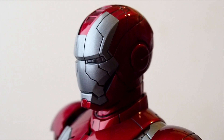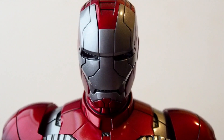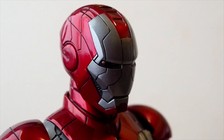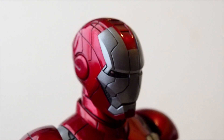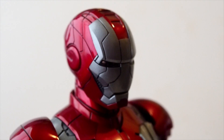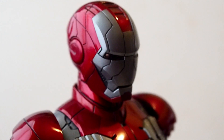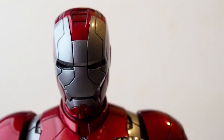One thing that really attracted me to this armor is the lines on his face mask. This is very unique — I don't think any other armor has this type of design on the face plate, at least nothing this pronounced. Because they are hugely deep grooves on his mask here, which I really like.